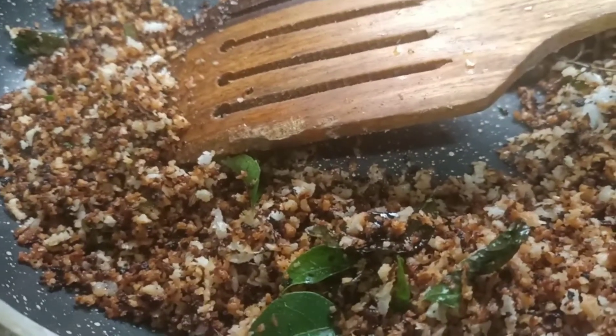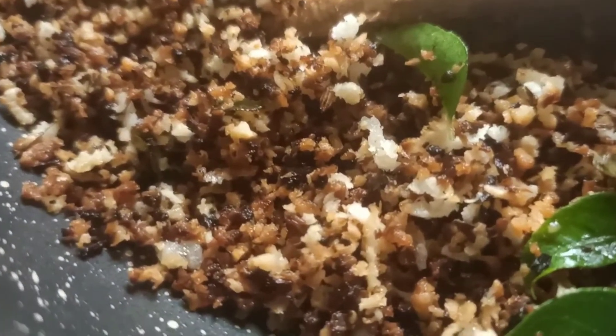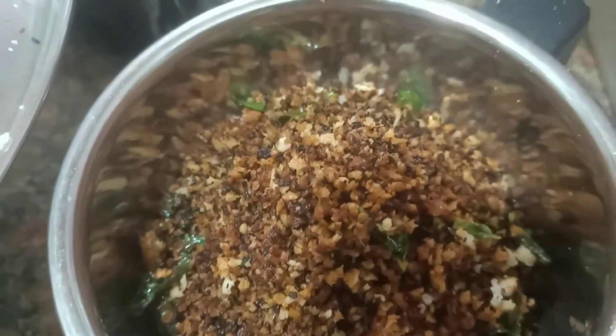Now you can add water gradually. The mixture is coming together at this stage. At this time I'll add 2 tablespoons more water to the mixture, because I want to get a very good taste and texture.